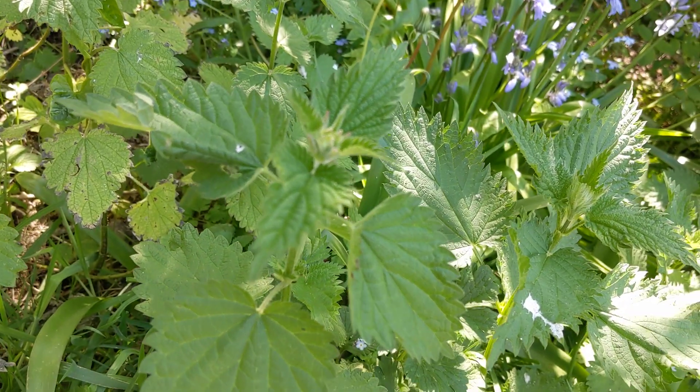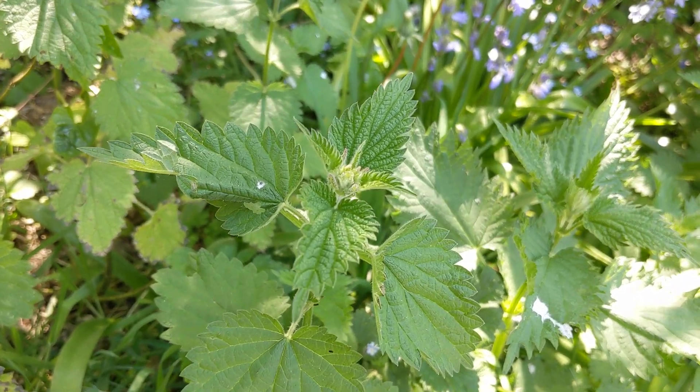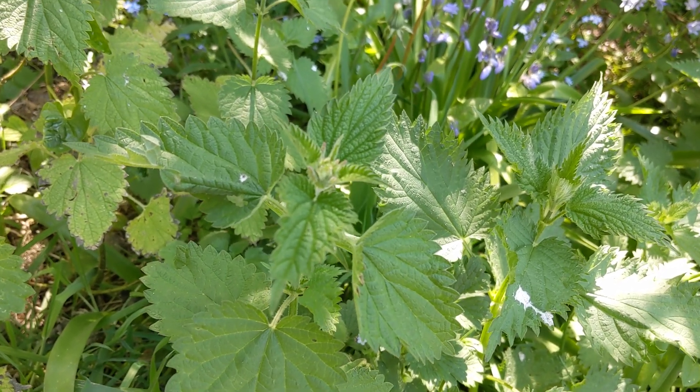There are lots of other leaves here that we can pick and enjoy. We always pick and eat the nettle at this time of year before it flowers, because the flowers can be a bit irritating to your kidneys. So we want to eat them when they're young and fresh and green and delicious.